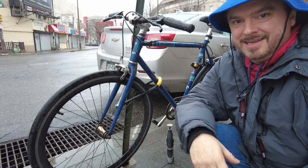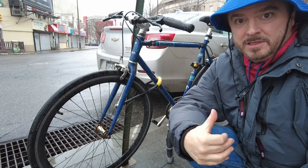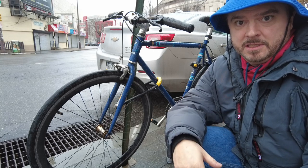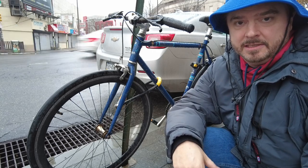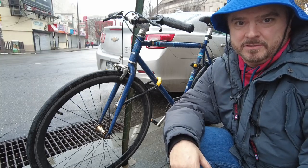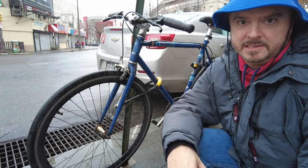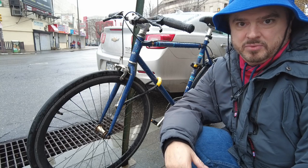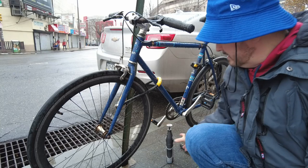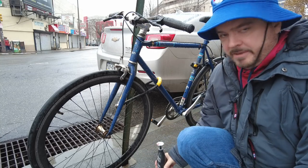Hey, good morning, it's Mark. Today I'm coming to you from a sidewalk on North Broad Street in Philadelphia, where somebody put some glue in the lock on my wife's u-lock on her bike. In attempting to open it, the lock basically broke, so it needs to be removed. I was concerned I'd have to buy some really heavy-duty bolt cutters or an angle grinder, but then I thought maybe a cordless Dremel with the cutting disc might just do the trick.